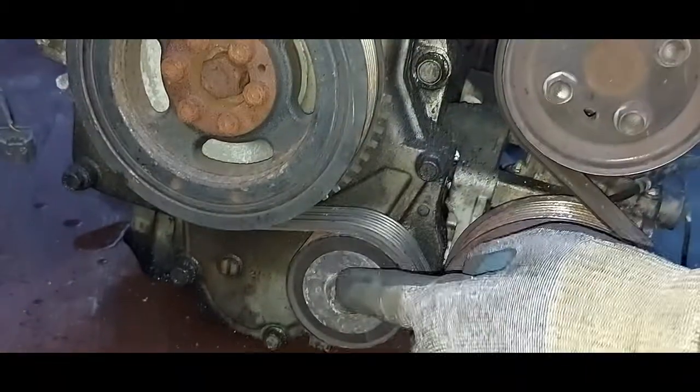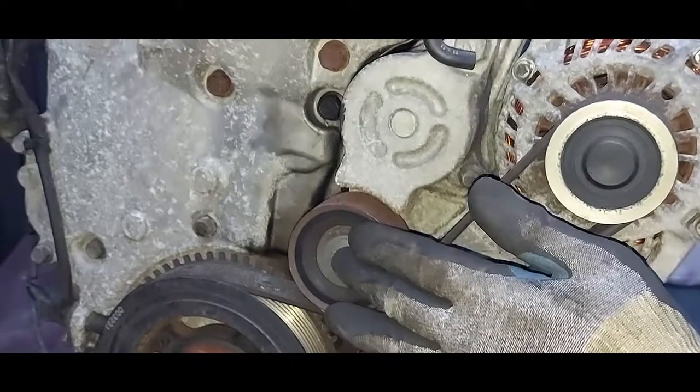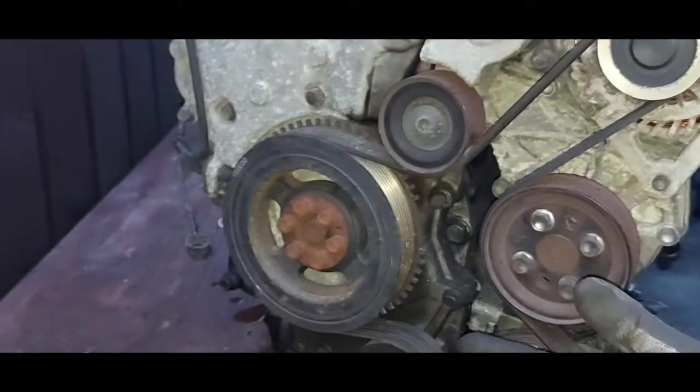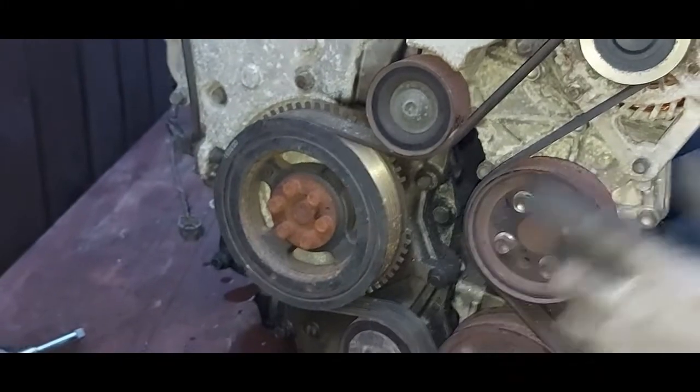And then we've got an idler gear here. So we've got one, two, three, four, five, six gears. Some serpentine belts go through seven, but this one is six.